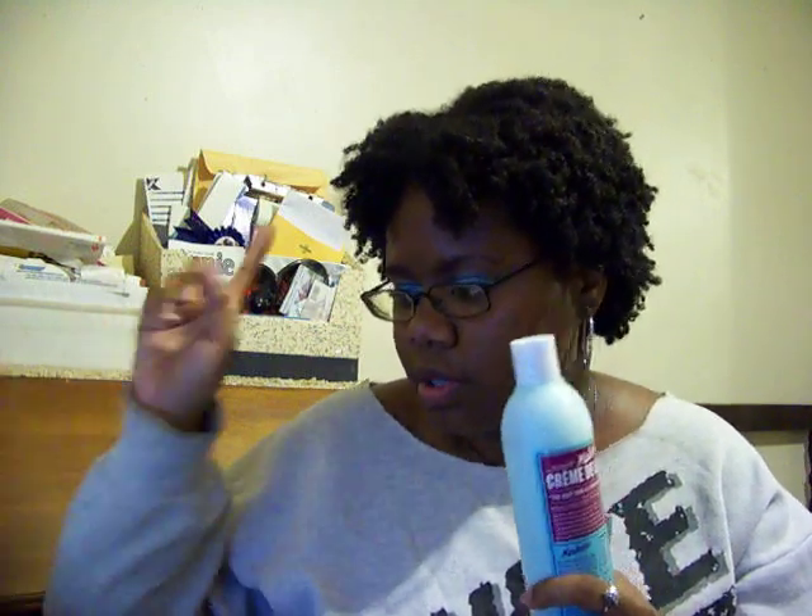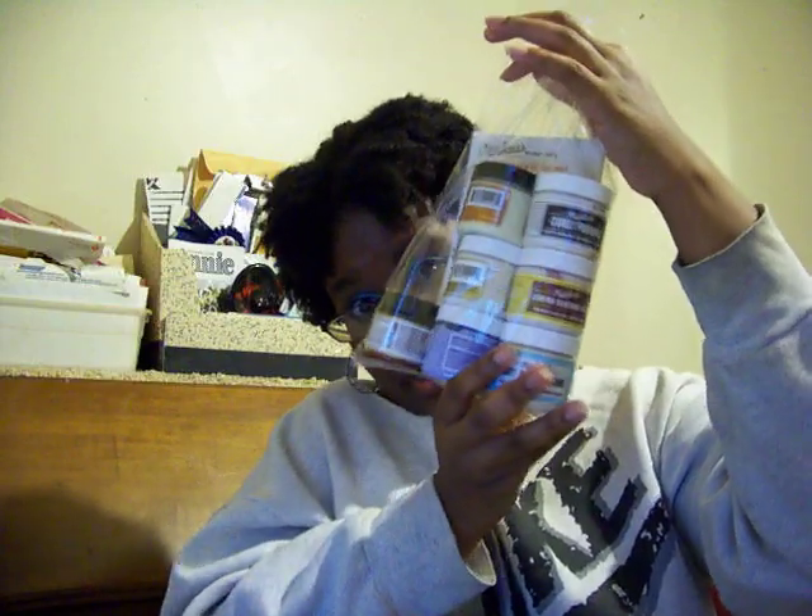The shampoo is already awesome, so I'm hoping the conditioner is just as good. I also got this pack of samples of all her little butters and stuff, and they gave me a little instruction booklet on how to do a dry twist out, coil out, all that stuff.